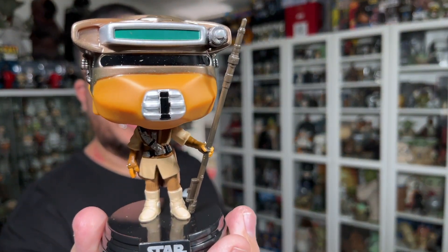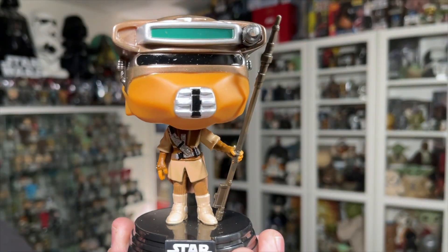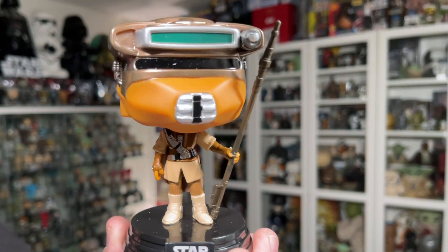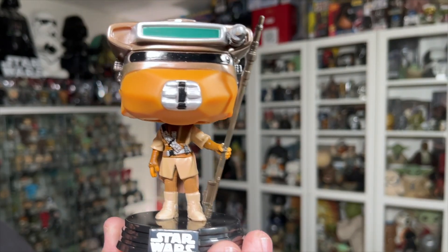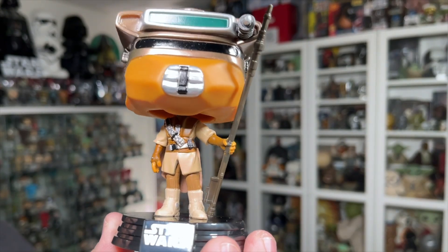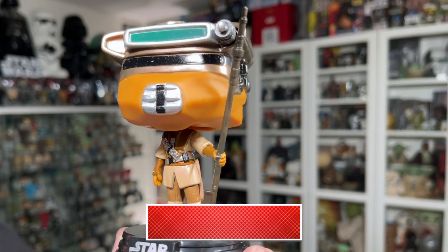And there is Princess Leia out of the packaging — looking really, really awesome. They did a really nice job on this one. She looks fantastic with this new sculpt, featuring the updated female body structure with the slimmer body style. She's holding her staff in her left hand.